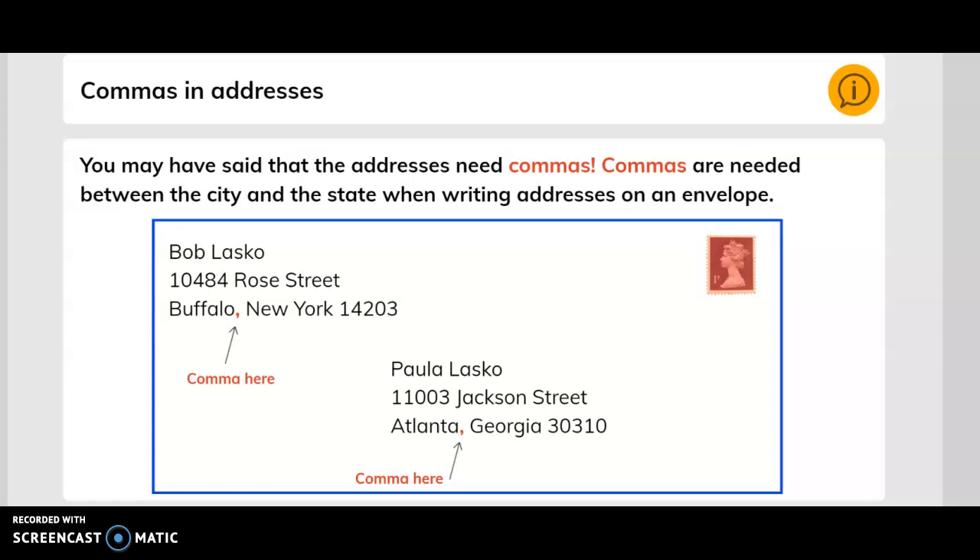Commas are needed between the city and the state when writing addresses on an envelope. Here's where we put the comma — separating the city from the state. It goes after the city. For example, the city of Atlanta and the state is Georgia.